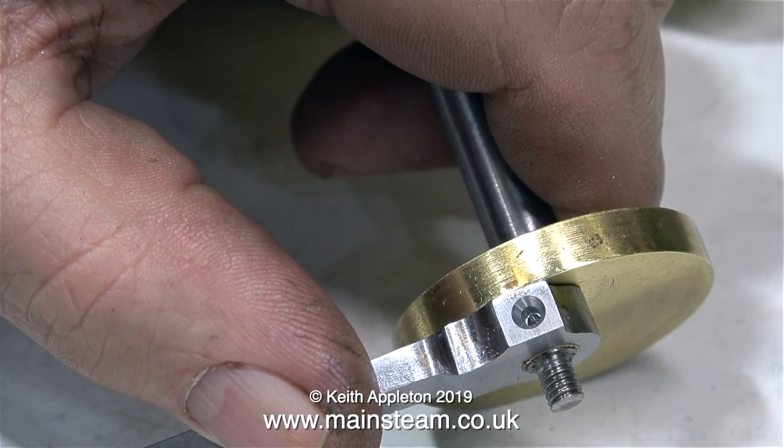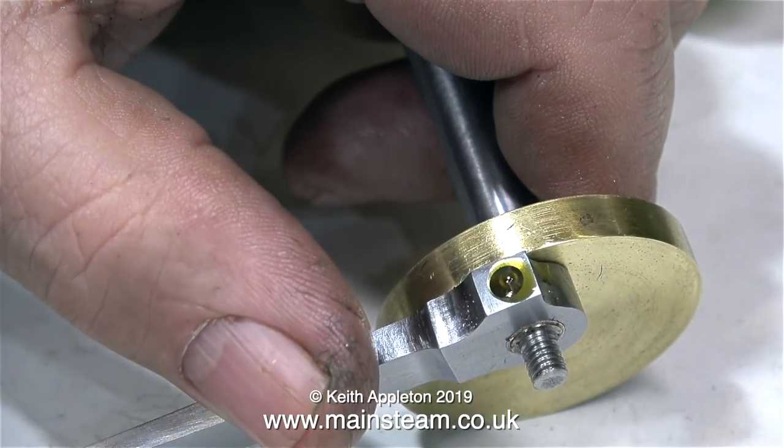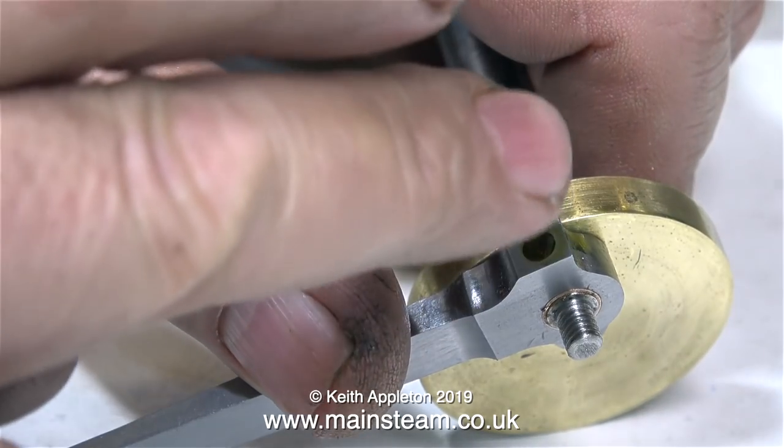I've drilled an oil hole in the big end. I used a small centre drill for this and then drilled down into the main bearing using a 1/16th of an inch twist drill. When the engine is running, this small reservoir should hold enough oil for quite a while.